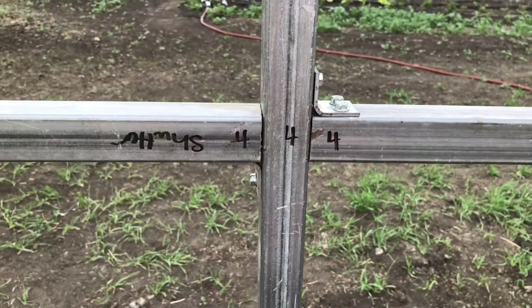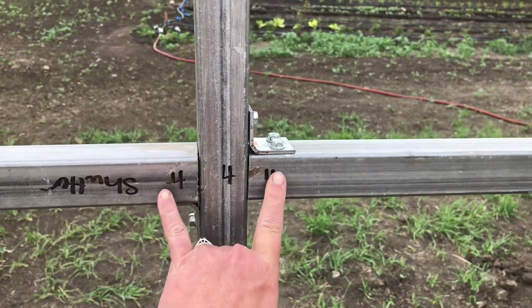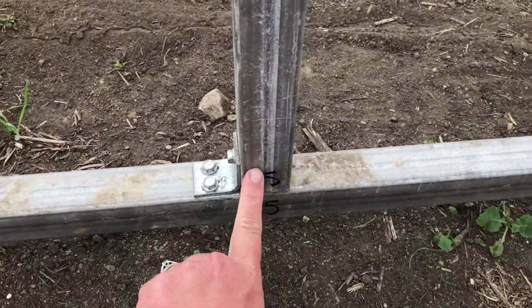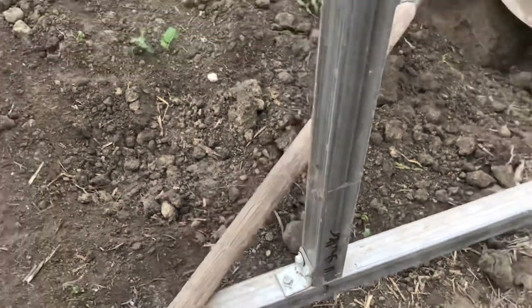One thing I did was number all of the parts. For example, this wall is the shutter wall, so all the pieces were labeled 'shutter,' and then I numbered them so I knew which pieces connected together. When it came time to build the structure on the weekend, the kids and I were able to separate all the parts on two sides of the greenhouse pad — all pieces on one side labeled 'shutter' and all pieces on the other side labeled 'fan,' which really sped the process up. Otherwise it was just a pile of metal pipes and a bunch of confusion.